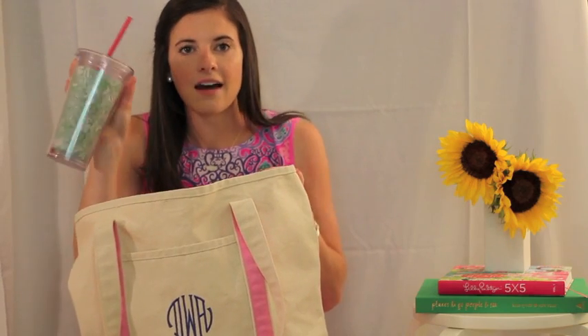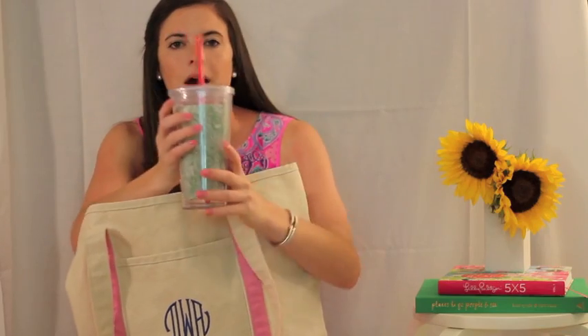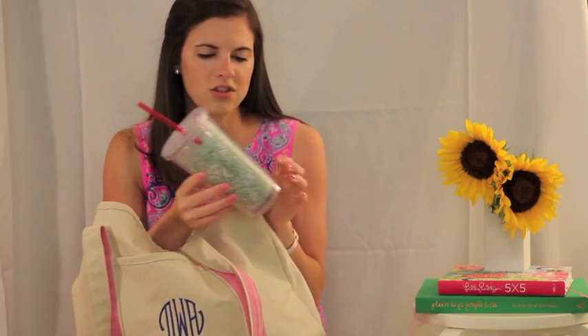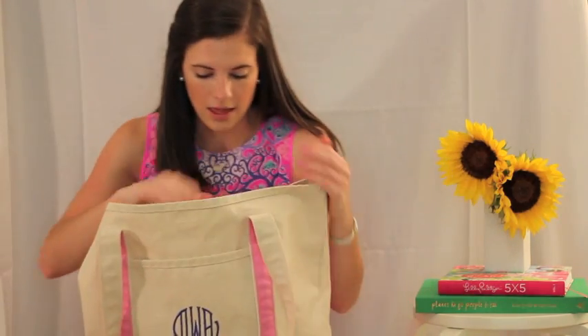The first thing I have is a tumbler cup — it's not a Tervis but it keeps water cold. I always get super thirsty at the beach; when you're out in the sun you're bound to. I like this one because it holds the ice for a while, and this is just a Lilly one in my sorority print.